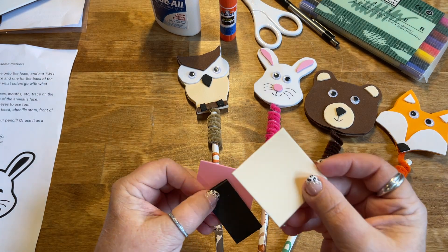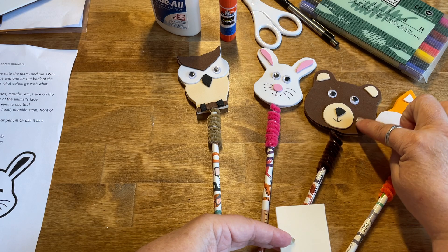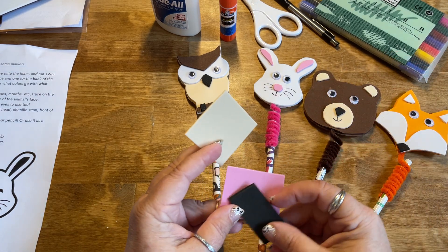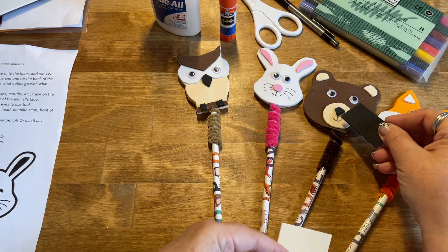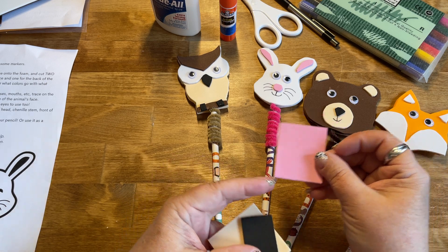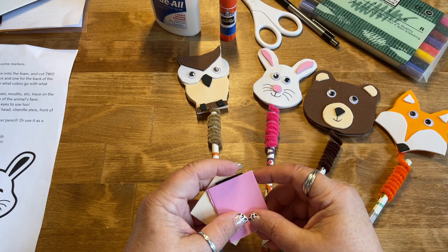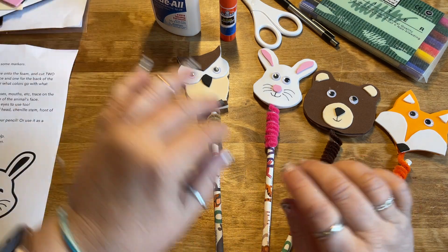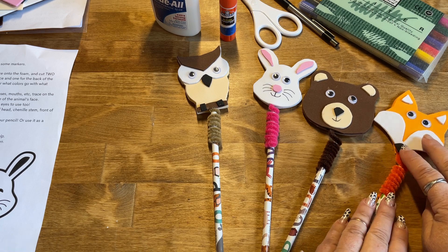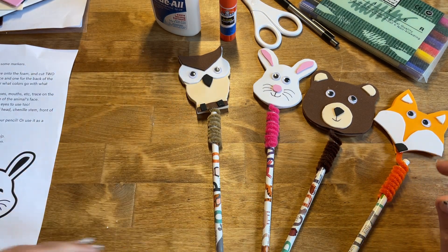There's a little square of beige foam for the mouth area as well as the inner parts of the bear's eyes. There's a little piece of black foam for the bear's nose, and a piece of pink foam for the bunny rabbit's nose and the insides of the bunny rabbit's ears. If you have a different craft kit, you would have orange foam, white foam, black foam, dark brown, beige — it depends on what you've got.